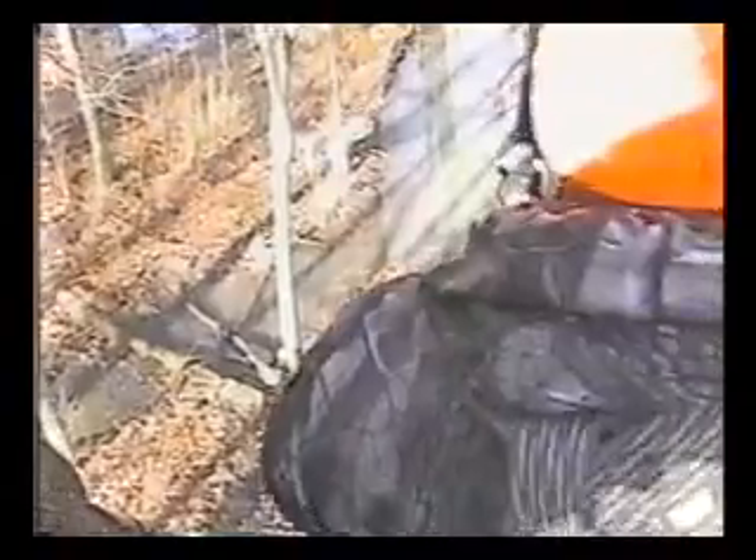Right there. He's got to take a drink of water. Got a good shot. He's down. He won't go far.